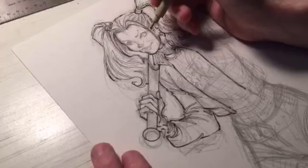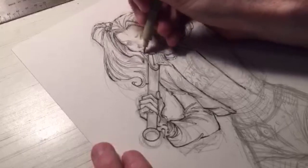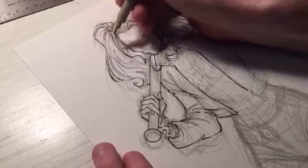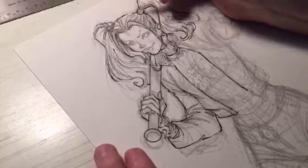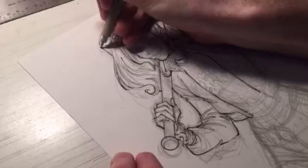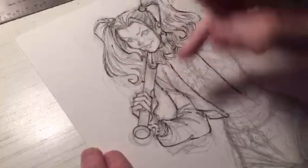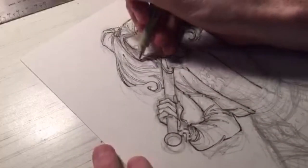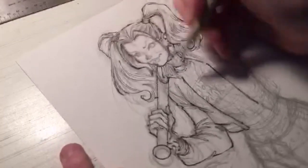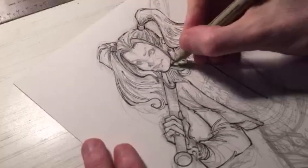Does the page include inks or just line art? For me the line art is pencils and inks. Some people consider 'inks' to mean colors — that's something different. What I'm doing here is the inks: I drew in pencil and now I'm enhancing my pencil lines with pen and ink. So the line art consists of pencils and inks in my work.